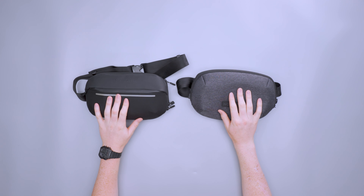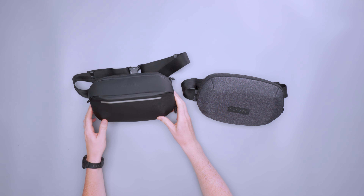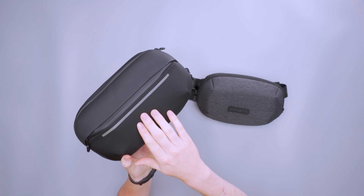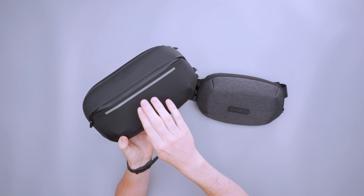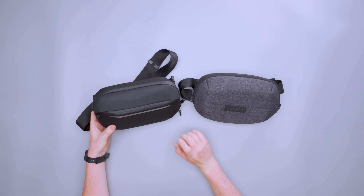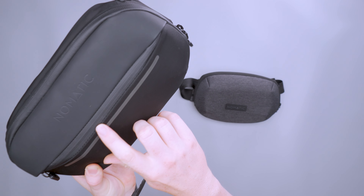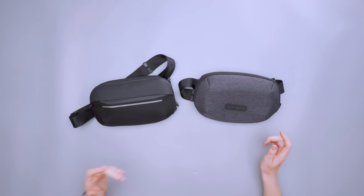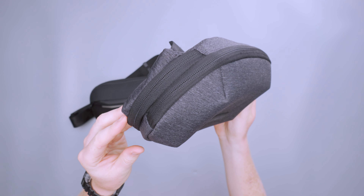Even when both are empty, you can really feel how much lighter the Light Sling is than the standard. The standard Sling also has this little reflective panel so that if you're out walking at night on the side of the road, you can be seen. Something else that the standard model has that the Light model doesn't is AquaGuard zippers — both the main zipper and the top zipper, giving you extra water resistance. The Light Sling just has one zipper and it is not an AquaGuard zipper.